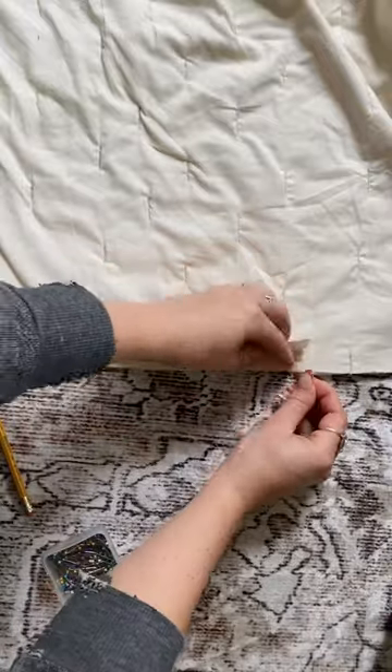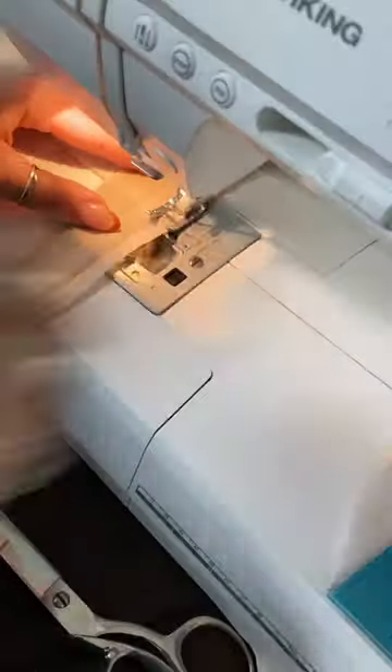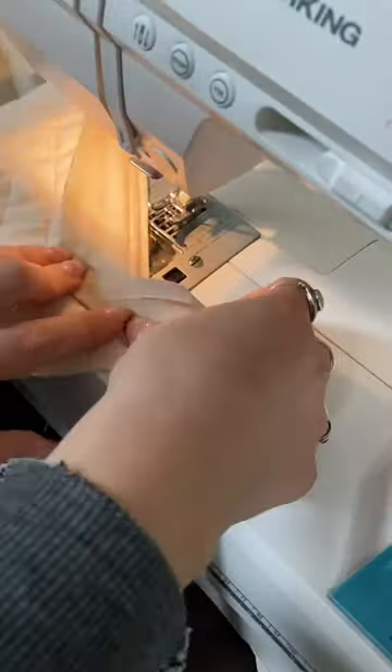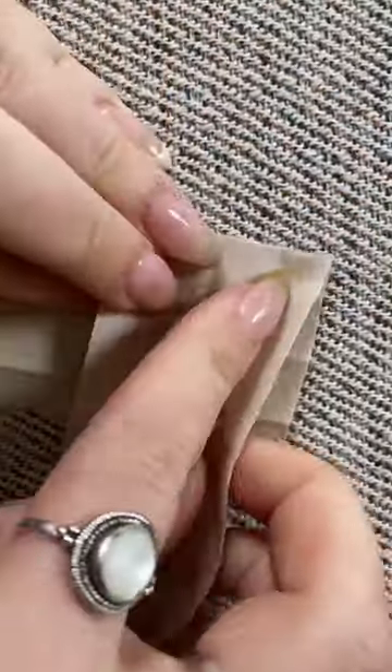Trim off the excess thread and then you'll start on your bias tape. Basically, you'll put the right side of the bias tape facing the back side of the blanket, pin in place, and then stitch along the first fold of the bias tape.